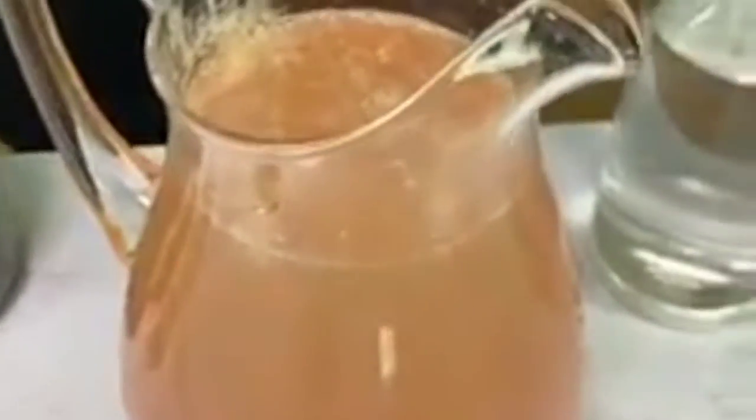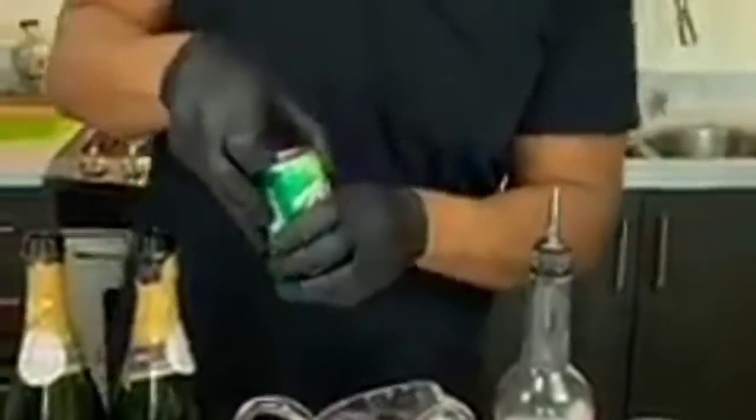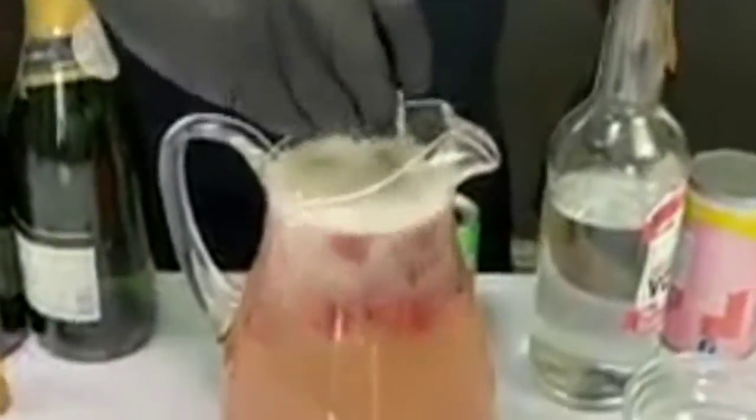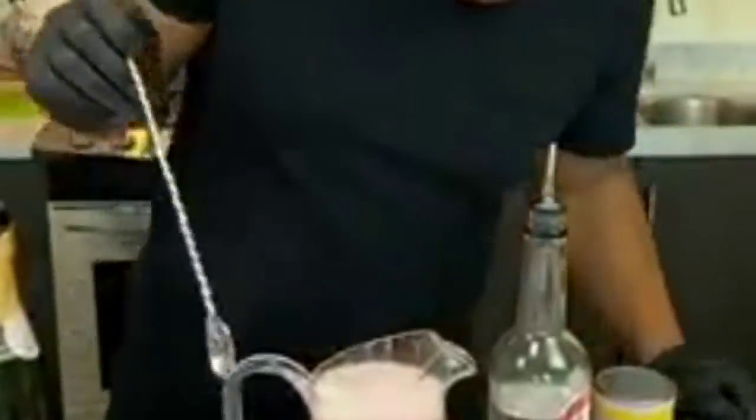Now check this out — we can drop in a couple of these. Now we hit it with some lemon iron soda. Now watch what happens — the colors come from the raspberries, we can get a nice little change in color here. Oh yeah — beautiful. I love the pink.